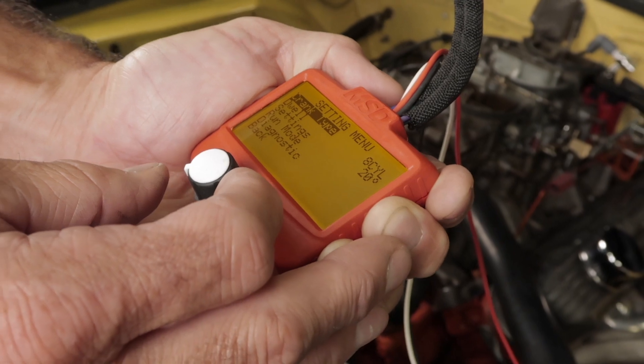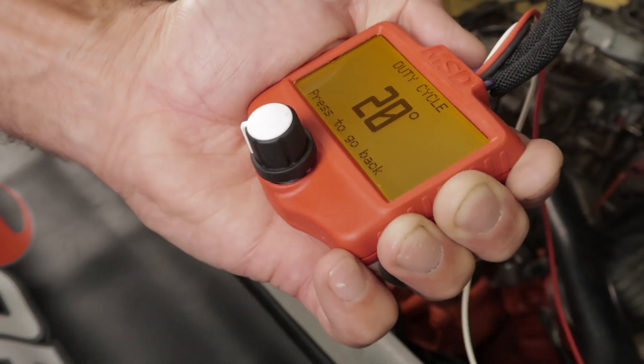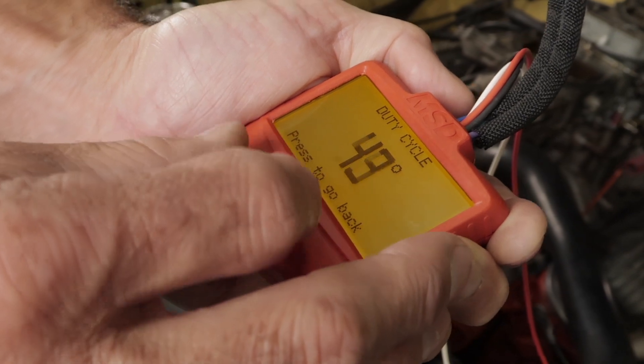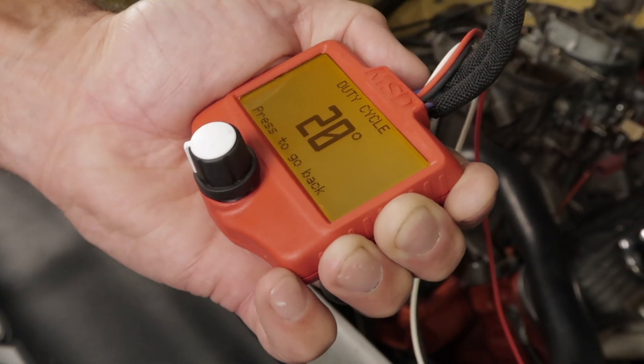The next option you'll find in the settings menu is the dwell duty cycle. This setting is only used with points output, or white wire, and allows you to adjust the duty cycle from 10 to 60 degrees. The default setting is preset at 20 degrees, since that's the duty cycle that MSD ignitions are designed to operate at.